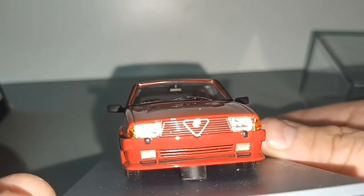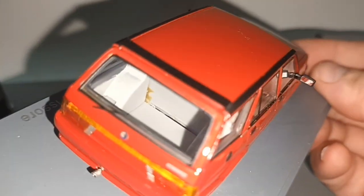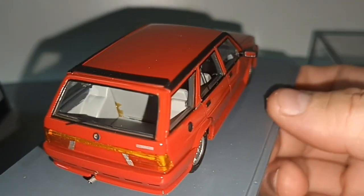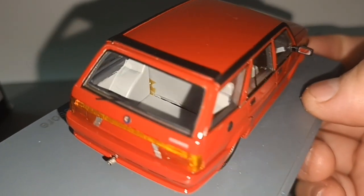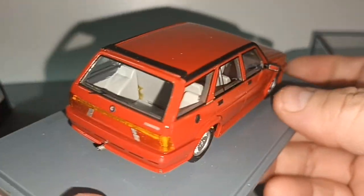The grille in front is very nice. And because it's a station wagon there's a huge boot space. There's some yellow stain over there - I wonder what that is. Anyway, I'm not removing it from the base.